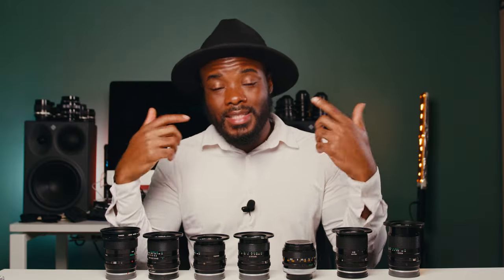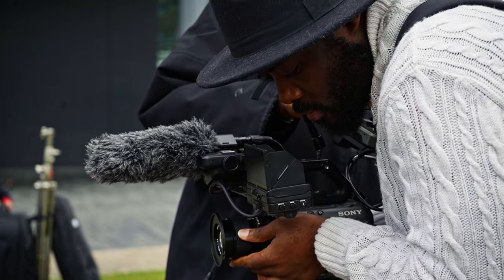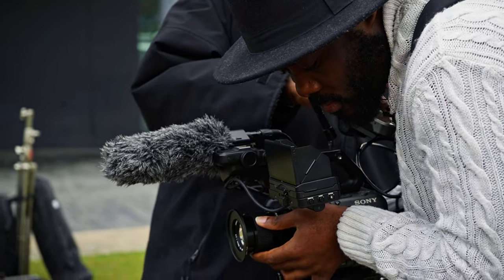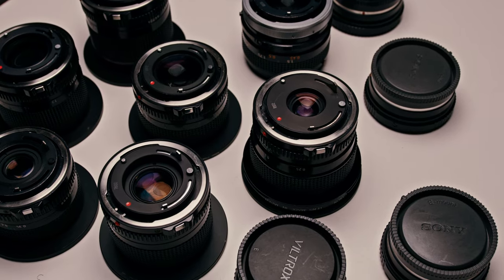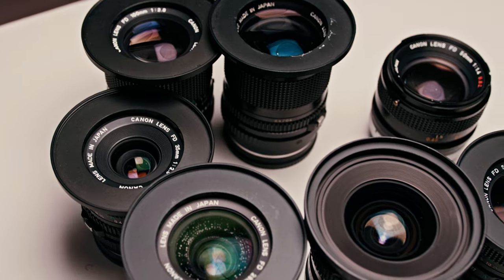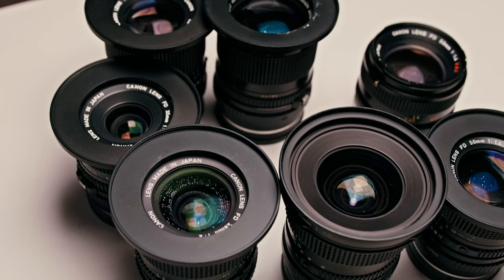Hopefully this video can help you make up your mind about vintage lenses, or your next vintage lens purchase. Also if you're in the market for picking up lenses or putting together your own set, this video is for you. I'm also going to share the reason why I prefer the Canon NFD over the more expensive and popular SSC version. But first, if you are new here, hello and welcome.